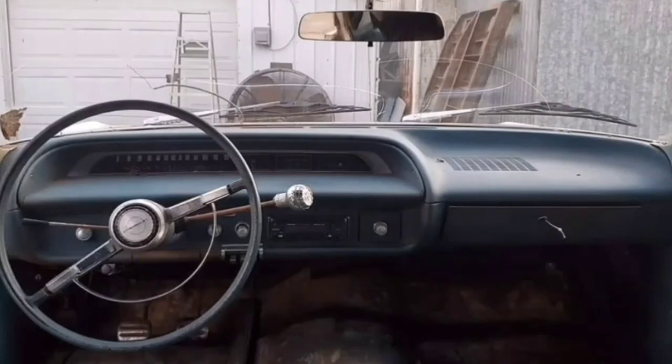I got a bunch of stuff ordered — new tail light lenses, bezels, the aluminum cap that goes over the taillights and on the trunk, new antennas, and a good bit more. If y'all are interested, follow me — I'll be posting more videos of this. The car's coming up pretty good. I got the hood on, radiator in, and hopefully we'll be cranking it up soon. Thanks for stopping by.